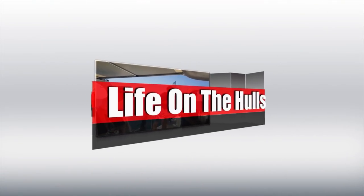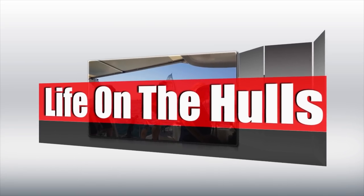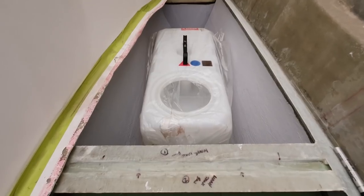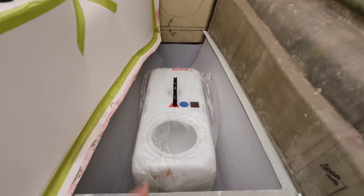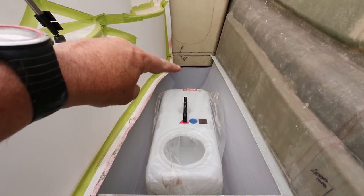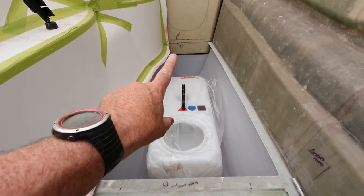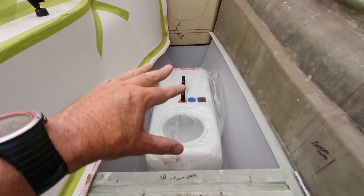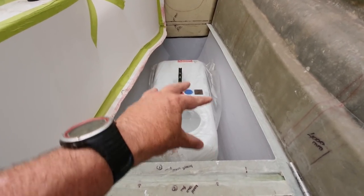G'day everyone, welcome back to Life on the Hulls. Last week I left you hanging after completing my water tank, so I decided to add a couple more 70-litre water tanks up in the bow compartments of the cat. This created quite a lot of unforeseen work, but it certainly did need to be done, and that's what this episode is gonna concentrate on. We're also gonna do a bit of sailing, so hopefully you enjoy the weekend sailing regatta we went on in late October. Here we go guys.